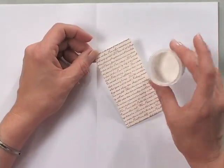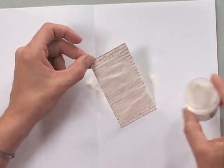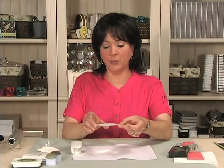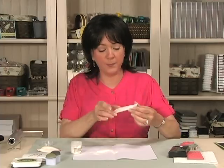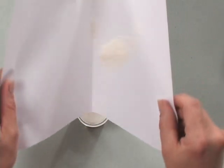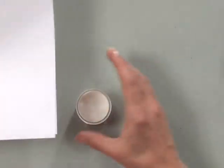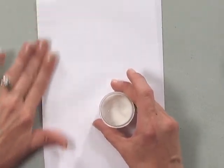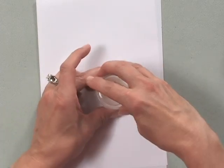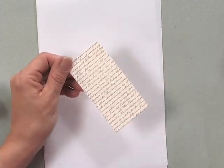My next step is to take some clear embossing powder and sprinkle that all over the piece of cardstock, then blow away the excess. I'll replace that excess embossing powder into the jar. Now I'm going to emboss this image using my heat tool.